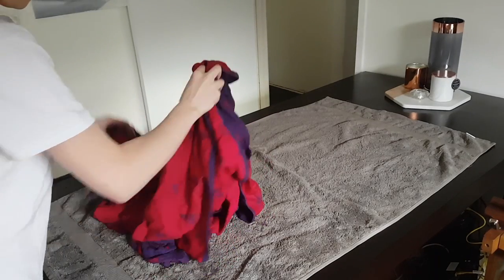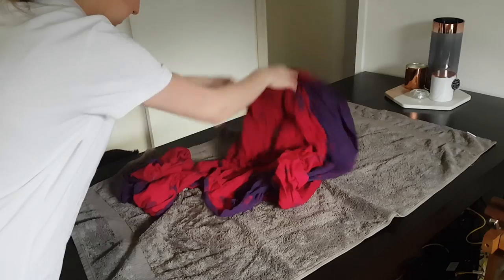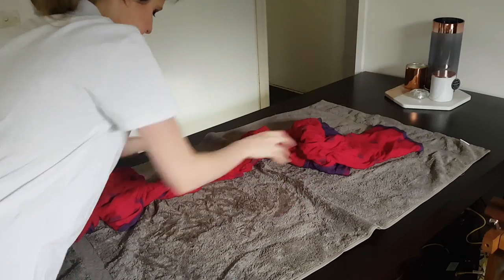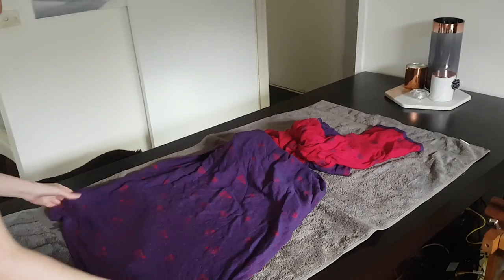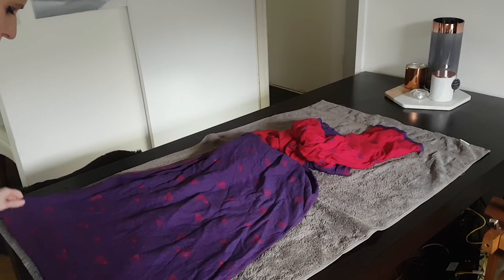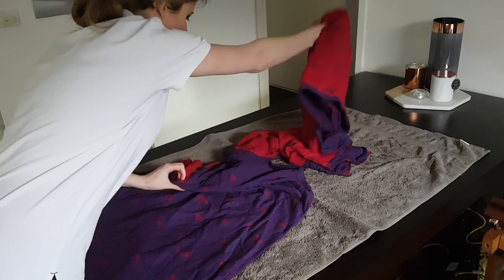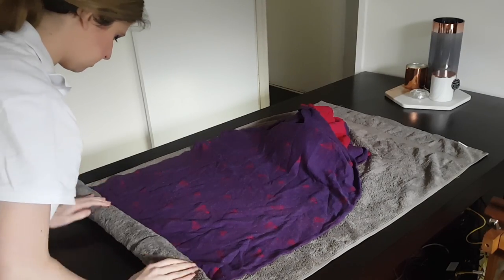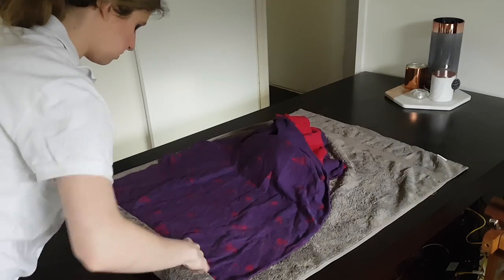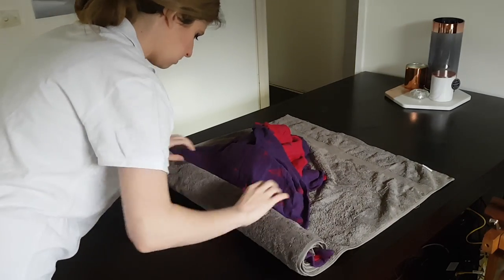Place your silk wrap on a towel, and gently flatten it out on said towel. Then we are going to make sushi — we're gonna roll up that towel, just so that it absorbs the water.